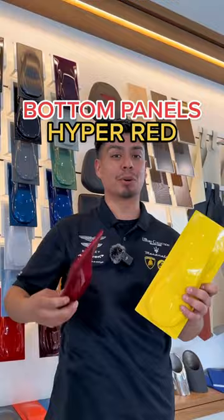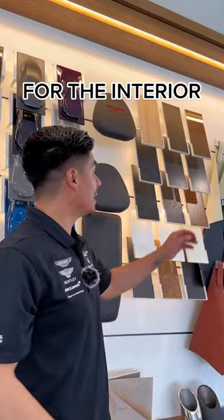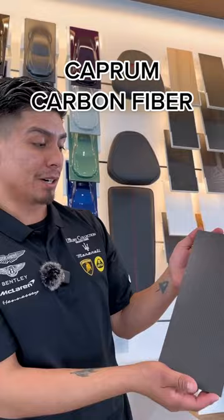The interior — I'm not sure if anyone has ever seen this, but we're gonna go with the Caprom carbon fiber. Check this weave out, guys. It's not just standard weave. Pretty sick, right? For the interior, we're gonna keep it nice and simple. We're gonna go with Onyx Black.